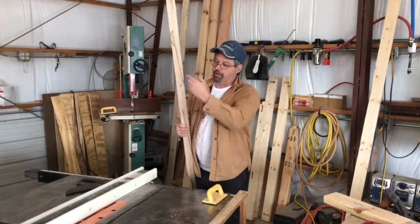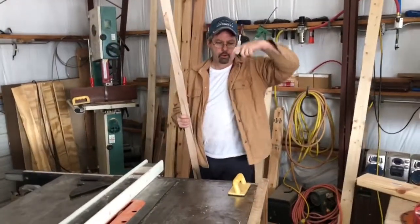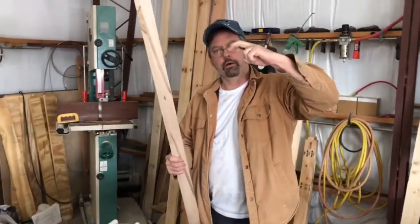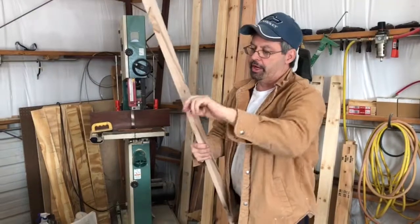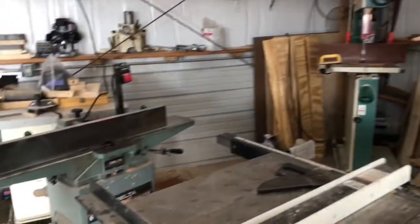What we're doing now is dading the edge of these boards for the trim piece that's kind of formed like that and wraps down onto it. So we've got to dado and wrap it on the jointer over there.